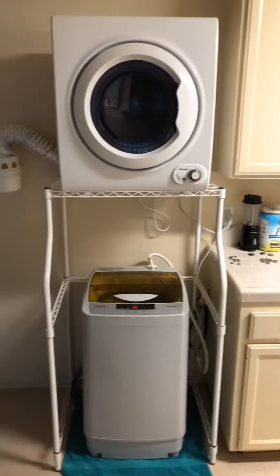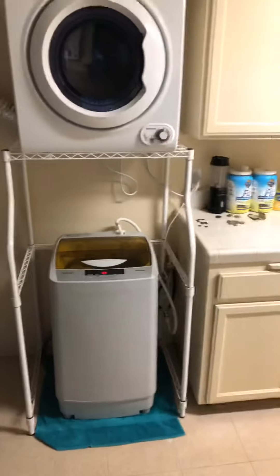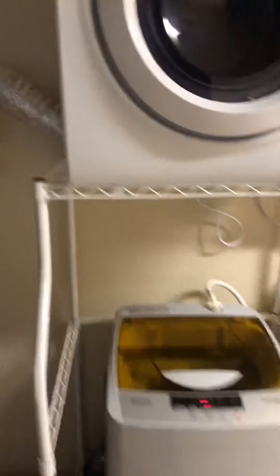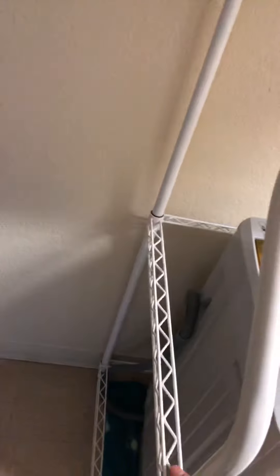This is the updated version of the video I posted earlier. I finally got the rack from Home Depot. I purchased the rack for $47 and it's metal, not like the plastic one you'd buy from Amazon. Just letting you guys know, they are held on by plastic clips — you can look at the plastic clips right here. They fan out towards the bottom.